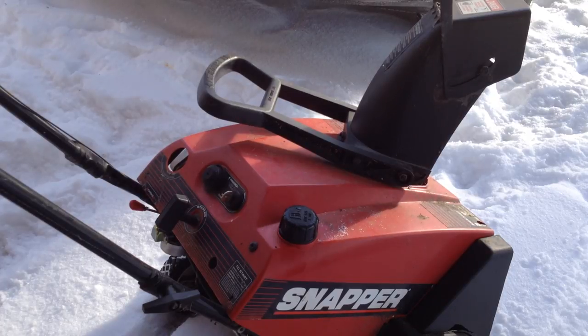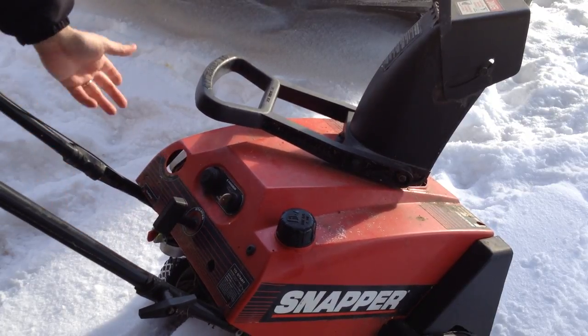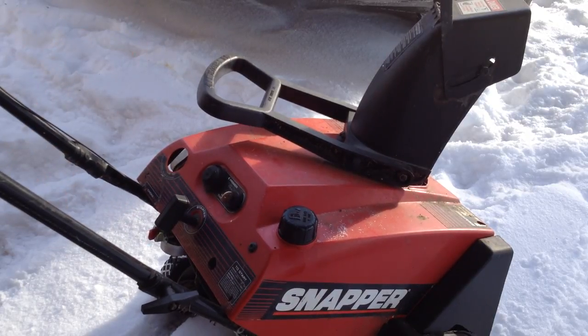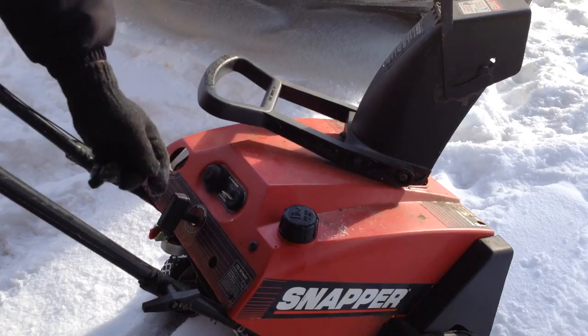Well, might as well leave this camera shot here. I did a video earlier this fall and it was running, so this is more of just a really cold start. Choke's on full, turn the key on — full of gas and oil obviously. It's a two-stroke.